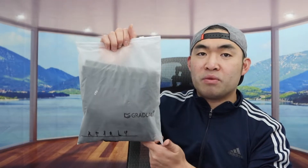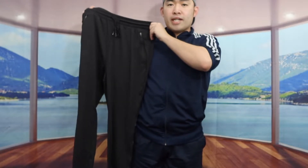Let me actually open it up to show you guys what the inside looks like first. So once you guys take it out, here is basically what the product looks like.